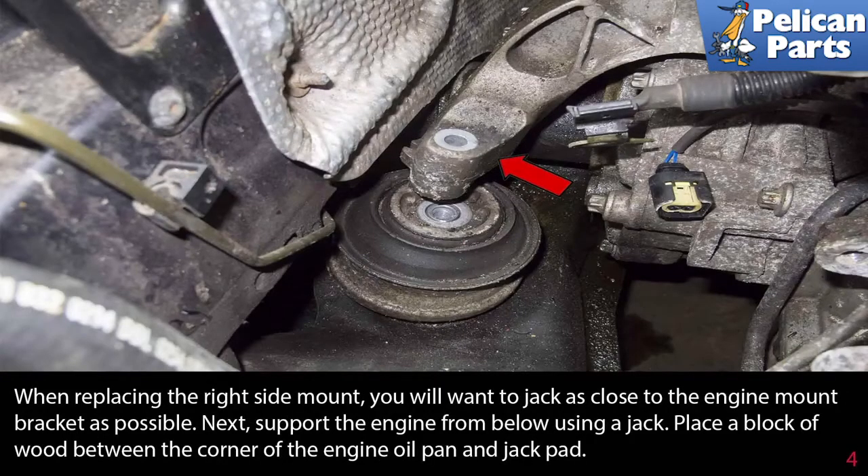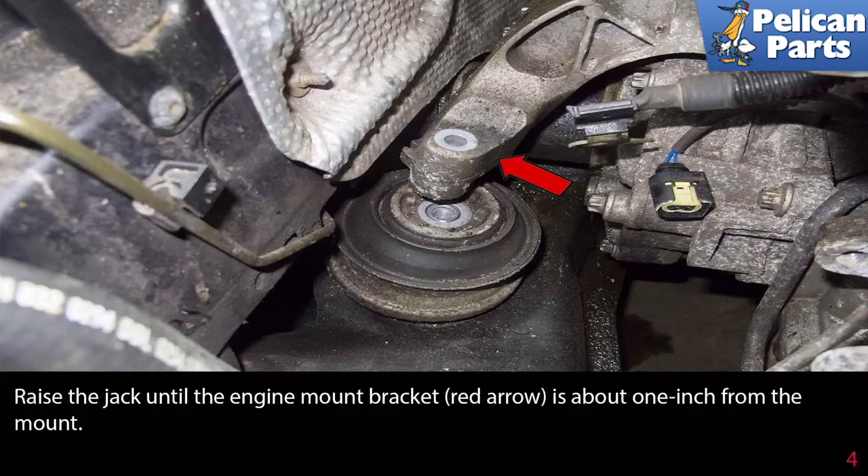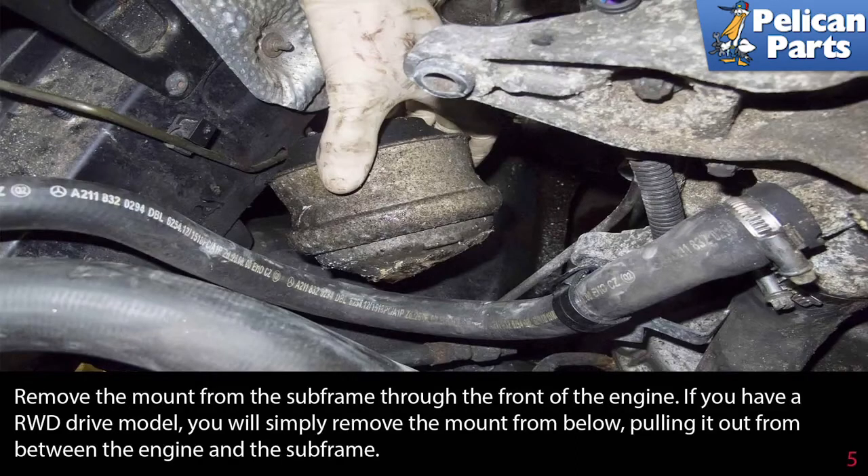When replacing the right side mount, you will want to jack as close to the engine mount bracket as possible. Next, support the engine from below using a jack. Place a block of wood between the corner of the oil pan and the jack pad. Raise the jack until the engine mount bracket, red arrow, is about 1 inch from the mount. Remove the mount from the subframe through the front of the engine.